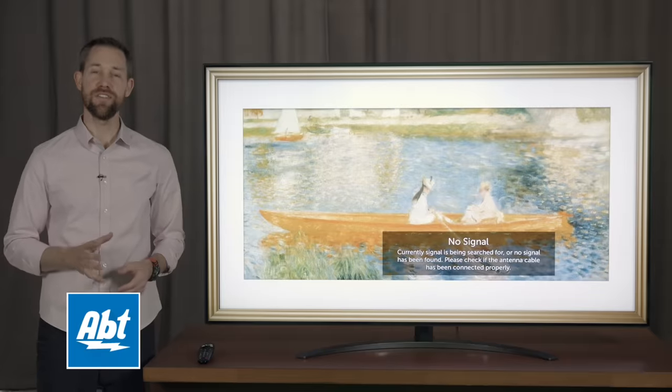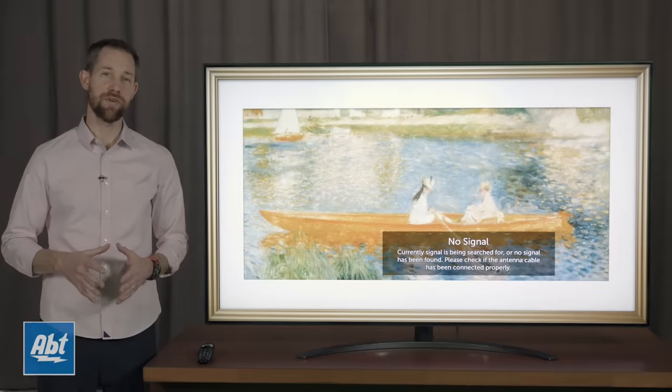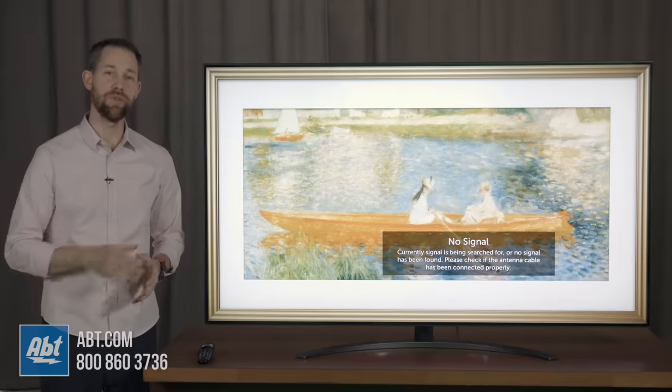Hi everybody, Carl here from App and in this video we're going to show you how to use your cell phone as a remote control for your new LG TV.